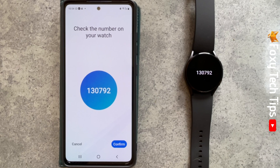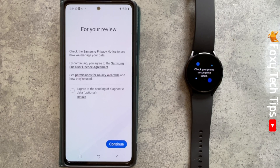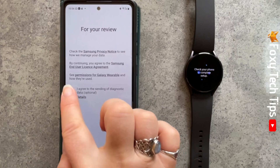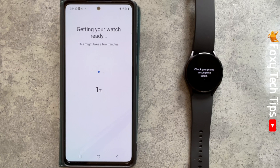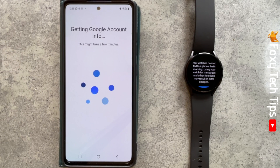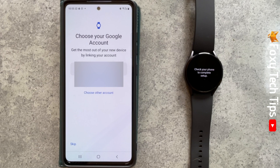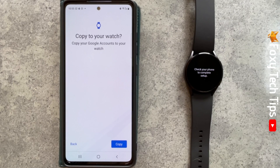Make sure the numbers match up and tap Confirm. Tap Continue, then More, and then Continue again. Tap Continue As, or choose the Google account that you would like to be connected to your watch, then tap Copy.